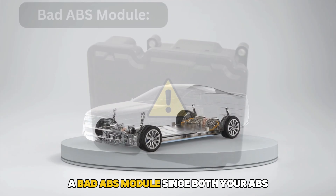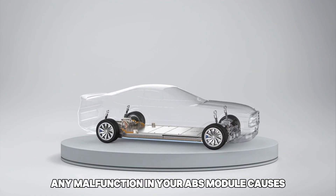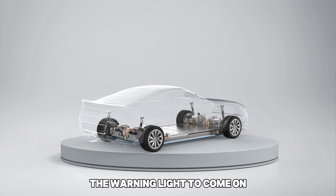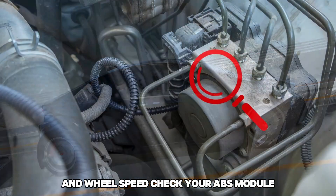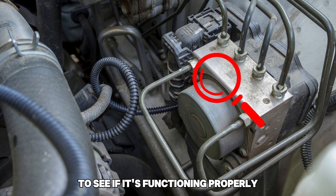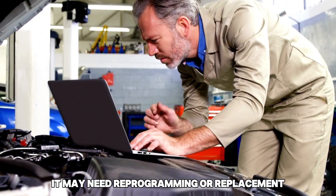A bad ABS module. Since both your ABS and advanced track are closely connected, any malfunction in your ABS module causes the warning light to come on. This affects the ability of the system to control stability and wheel speed. Check your ABS module to see if it's functioning properly. If the module has issues, it may need reprogramming or replacement.